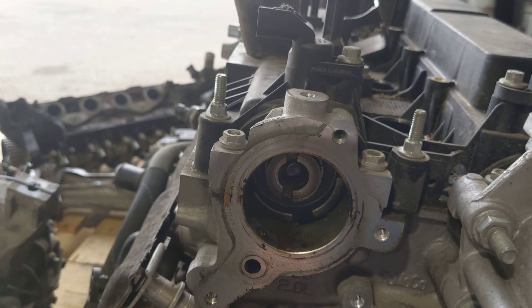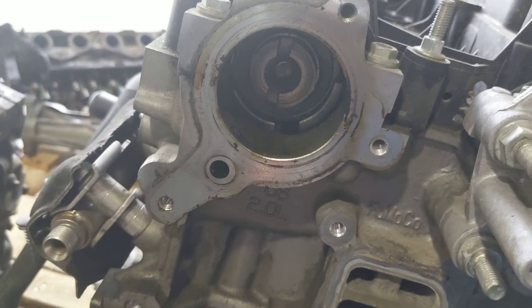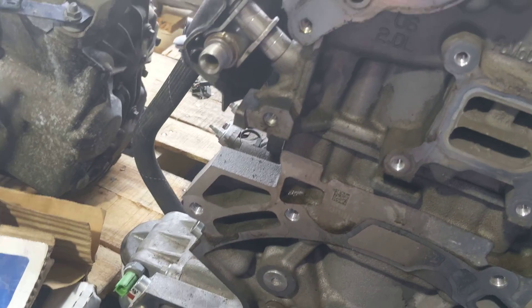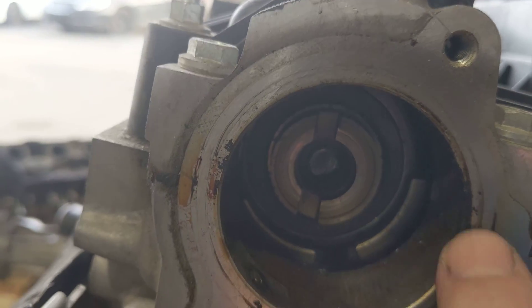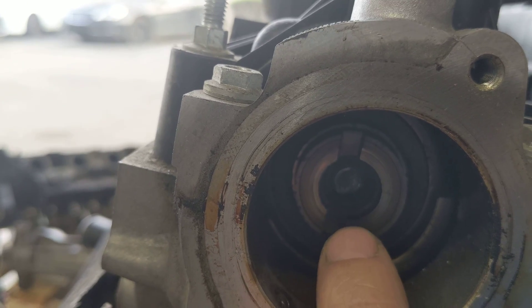So we take the pump off and we look inside. There's actually a coupler that goes from the camshaft to the inside of the pump right here. That piece is missing, but it actually screws into the camshaft. And if you look inside of here, you can actually see that it's broken off.